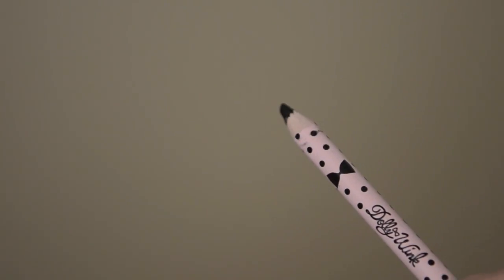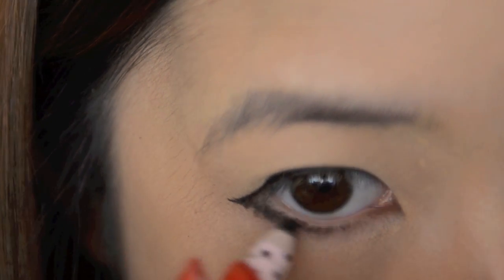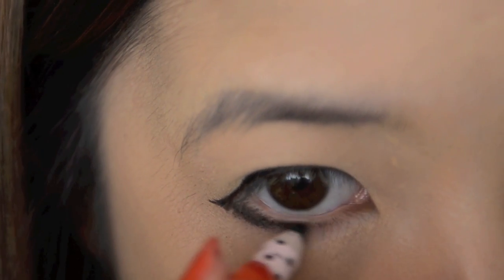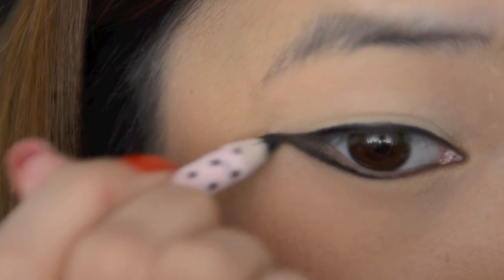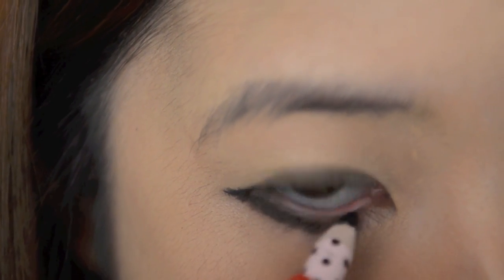Take a pencil eyeliner and then use this to line the lower half of your lower lashes. Connect it to the eyeliner at the top to create that cat eye look. Use the same eyeliner pencil to line the lower waterline all the way.